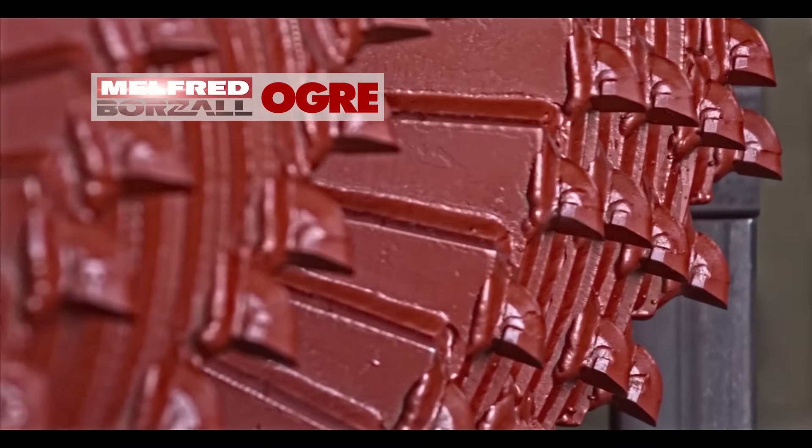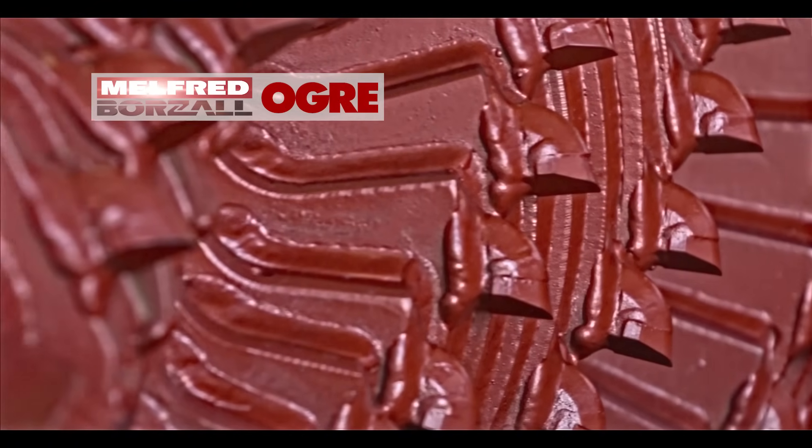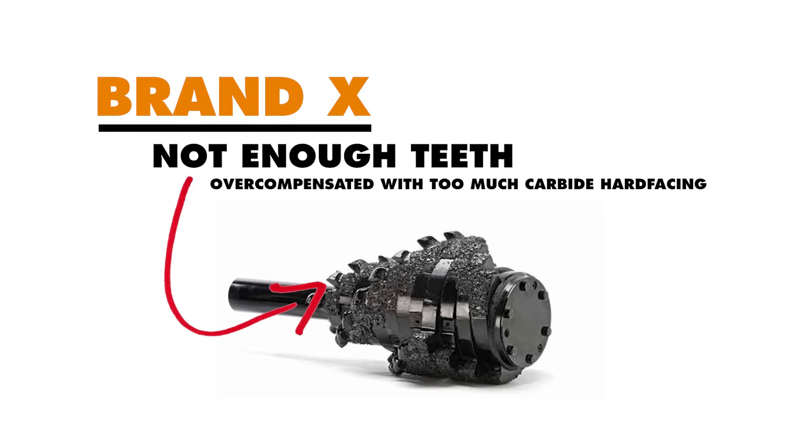Let's recap a couple points. Firstly, be sure your reamer of choice has enough teeth to properly distribute the load and wear evenly, and question any reamer that has an absorbent amount of hard-facing in place of those teeth as a cost-saving measure.